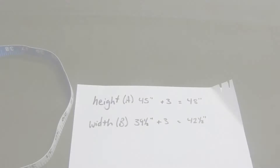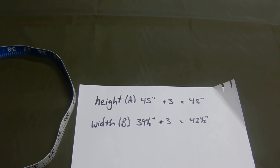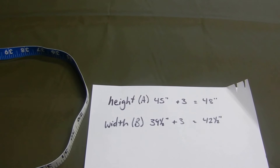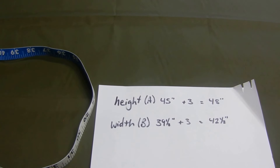Write that measurement down. We have our measurements: height, which we'll call A, and width, which is B. We need to add three inches to each of those to accommodate what we call a casing or channel for the elastic cord to run through on all sides of the bag. Then lay the fabric out on the table and begin cutting.